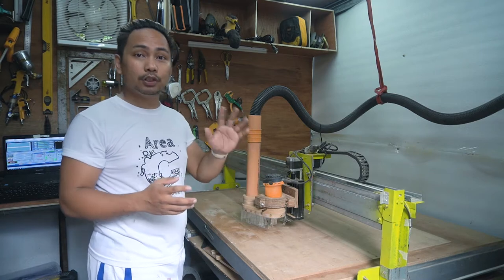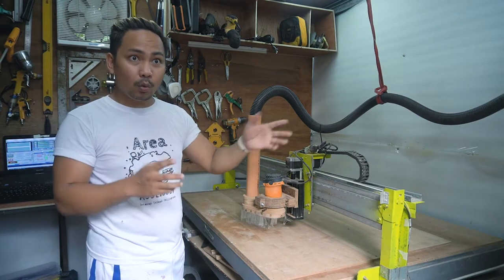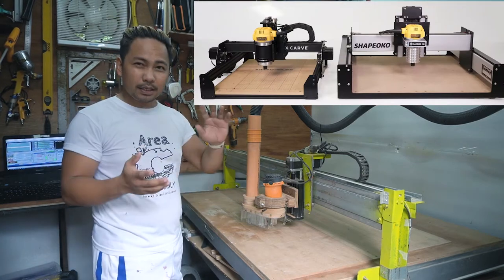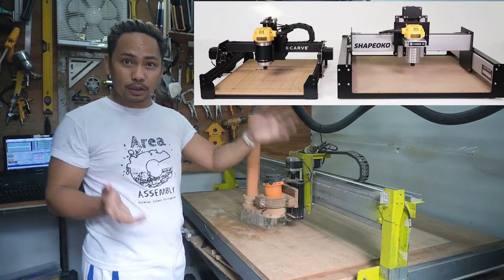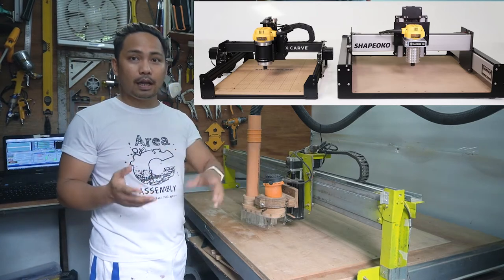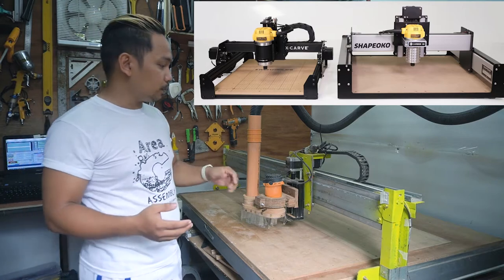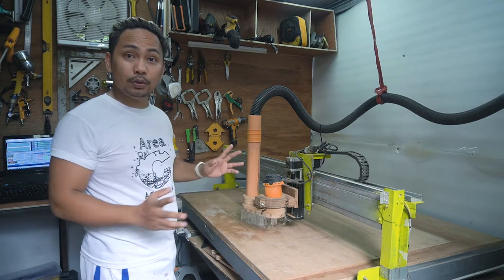There are a lot of CNC machines available in the market. The ones I watched a lot about on YouTube are the Shapeoko and the X-Carve — those are the basic entry-level CNC machines. Unfortunately, those machines are not available in my country, so I would have to order from the US, which made it really difficult to get them.